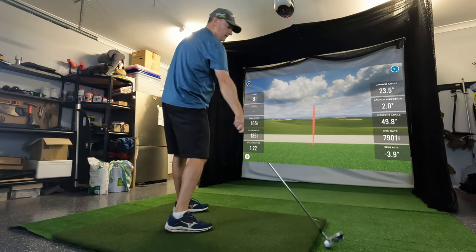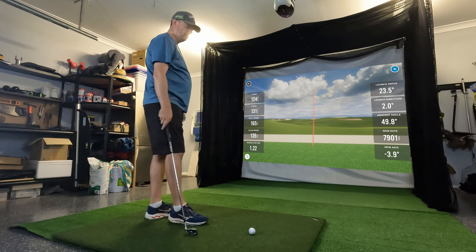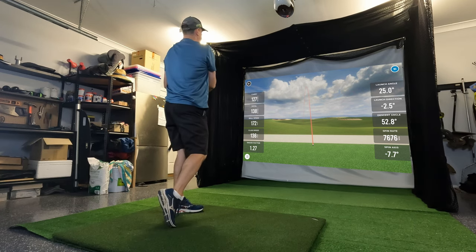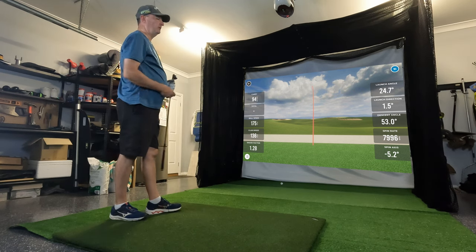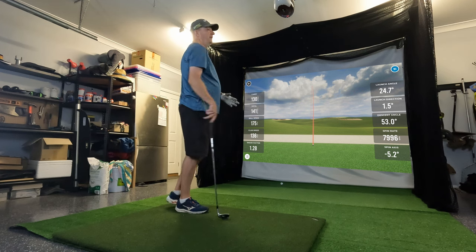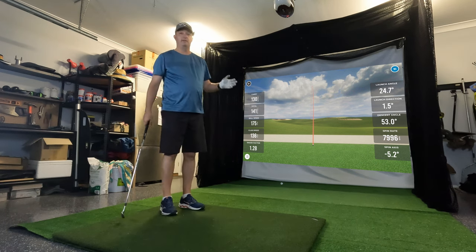Alright, I think you can expect a lot more videos now — I'm going to be using this a lot. I'll probably do some simulations and play some rounds here, but also just working on each club and my swing, using the technology I have with the Rapsodo and multiple cameras. Anyway, that's my new simulator. Let me know what you think in the comments, if you have any improvement ideas or questions. Thanks for watching — we'll see you next time.